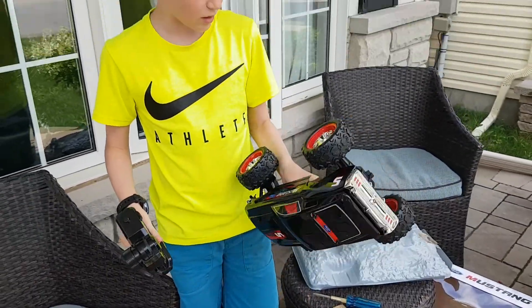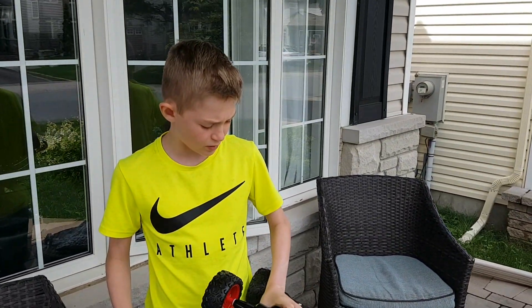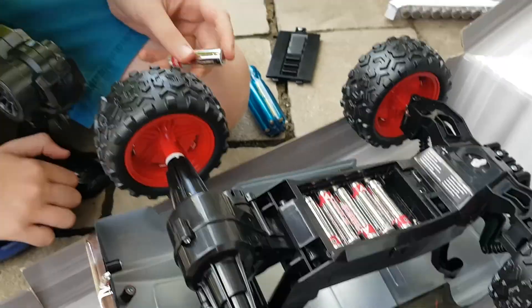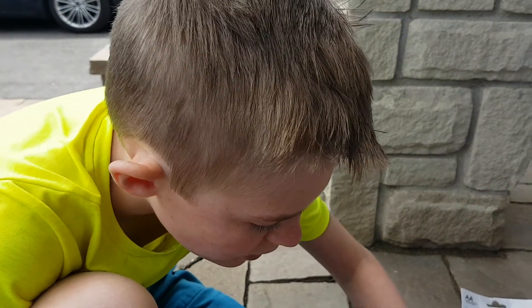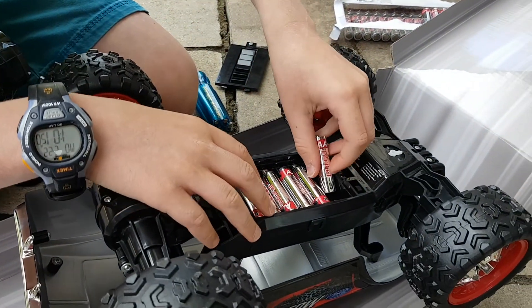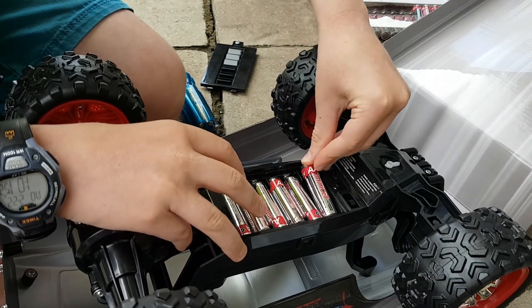Now we're going to put in the batteries. The batteries are not included, so we have to buy them. All together, the car and the remote control take eight batteries — the car takes six and the remote control takes two.